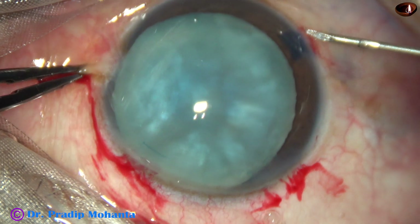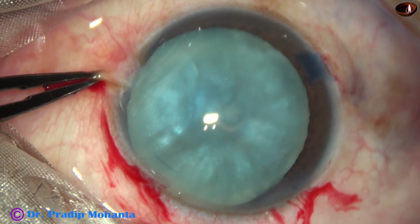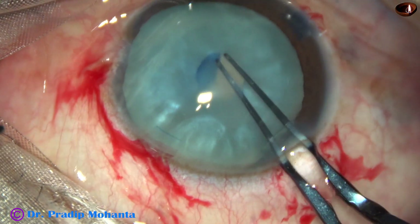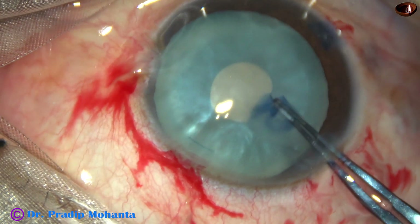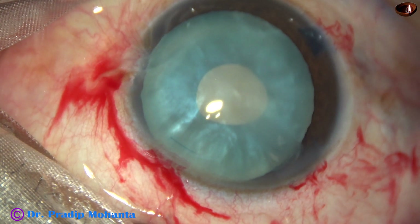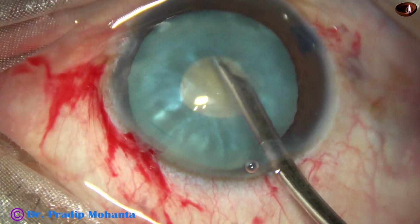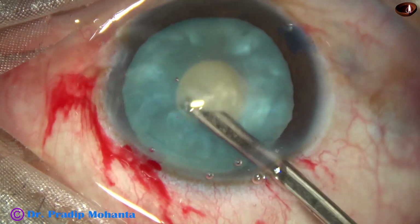A 26-gauge bent needle is used in intumescent cataracts to make a puncture and pull it in such a way that it becomes a C-flap. And now the C-flap is held with a utrata forceps and it is converted into a small rhexis. We can call this a mini rhexis. This rhexis can bear some resistance.